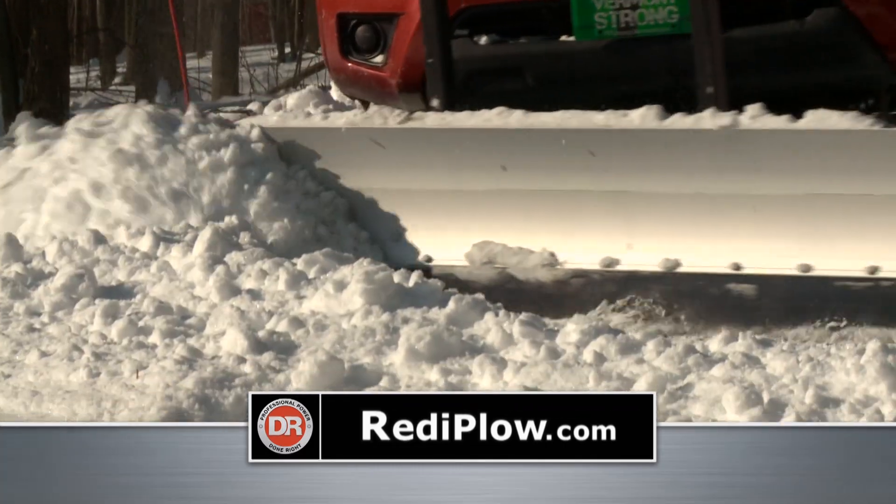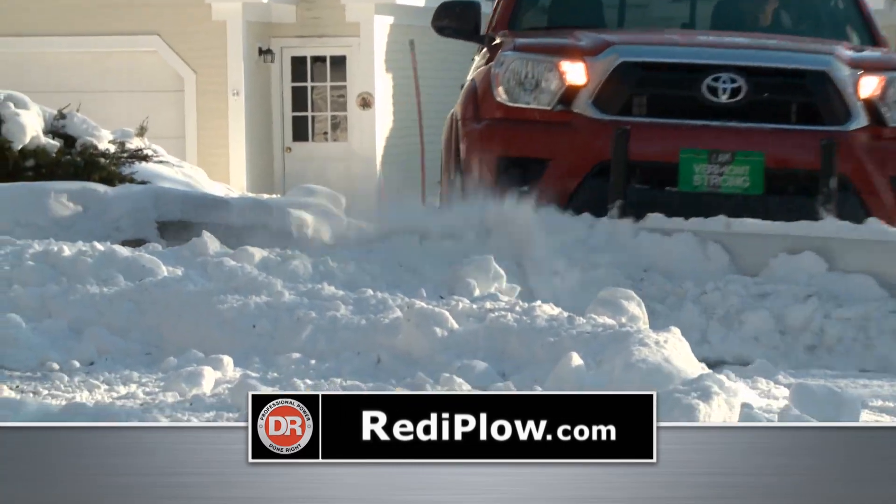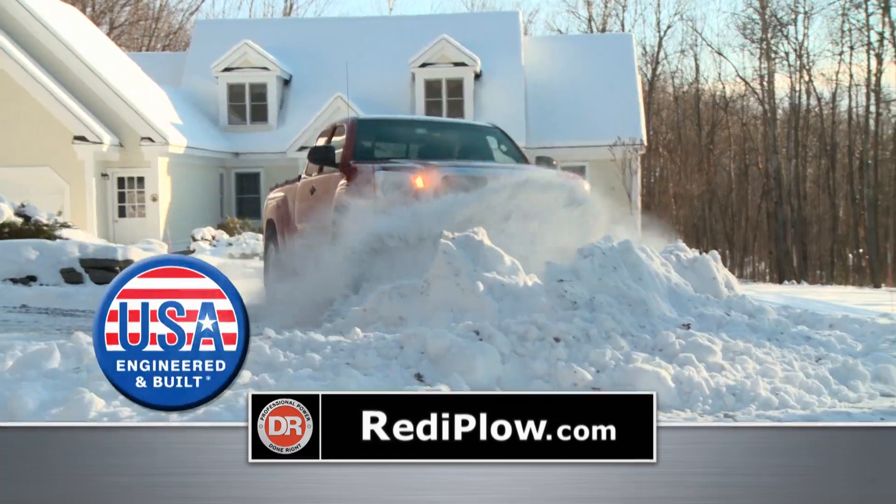Angle it left, right, or lock it straight. Clearing snow has never been this easy.